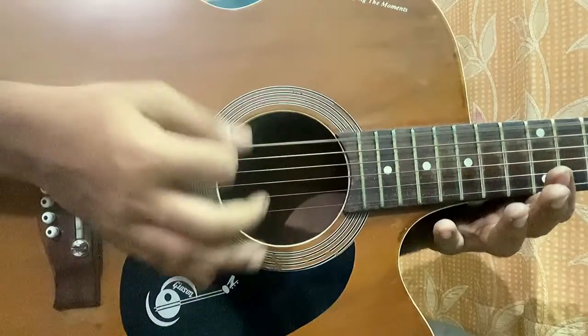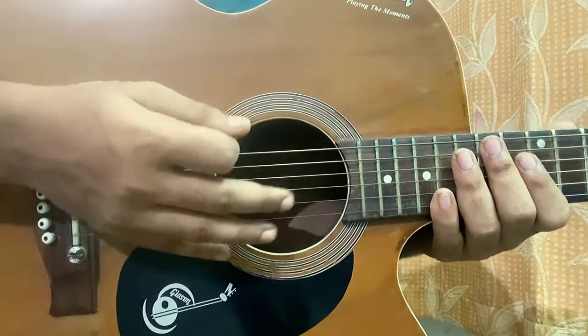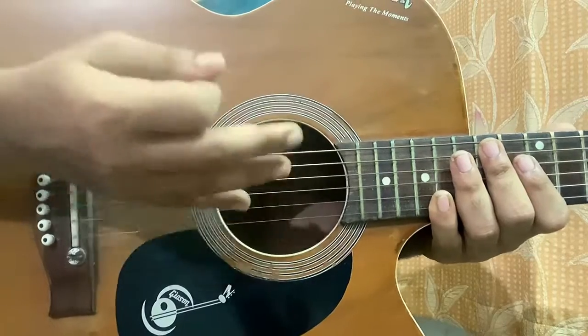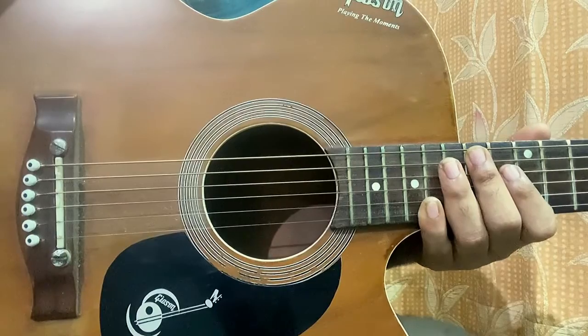I don't know exactly what I played, but that's the main key — you gotta place your palm softly over here, over here, over here, and you get palm muting. That's it, it's done. Just take 10 minutes and you'll get used to it. It's really very easy.